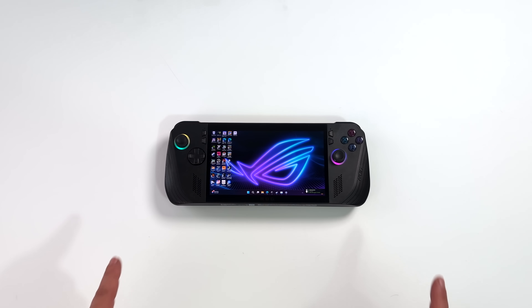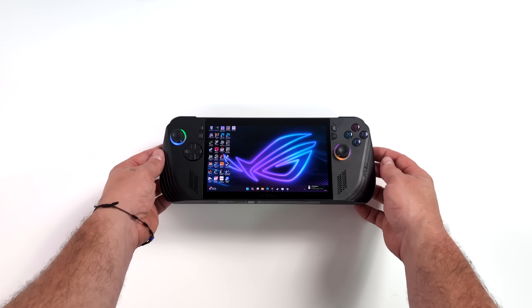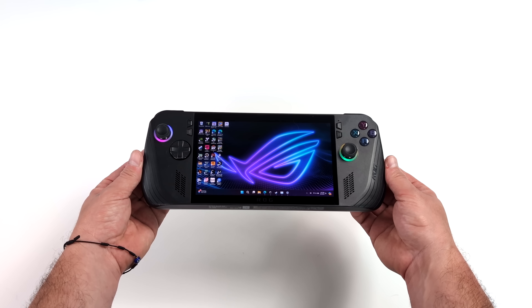What's going on everybody? It's ETA Prime back here again. Today we're going to be taking the all new ASUS ROG Ally X to the next level.